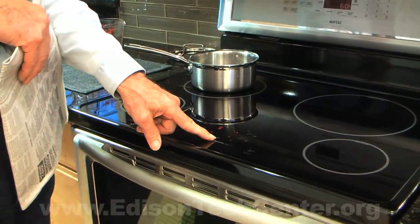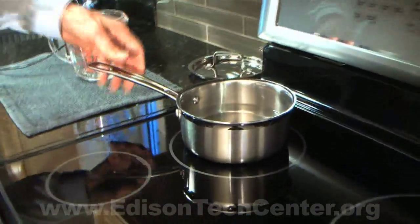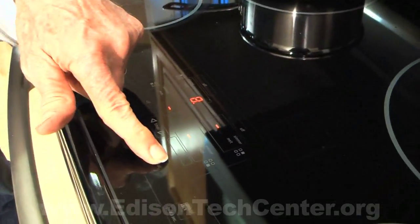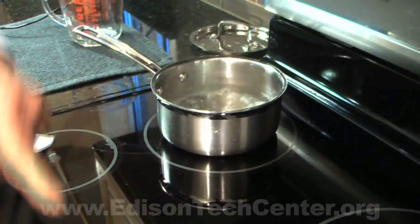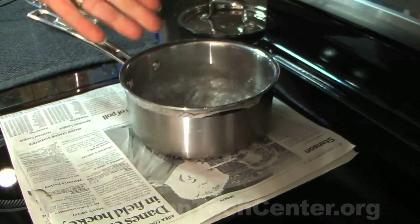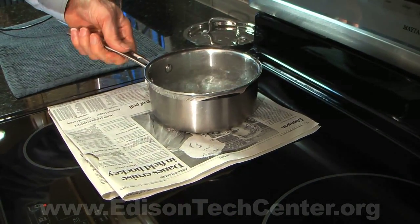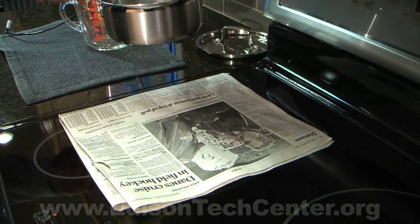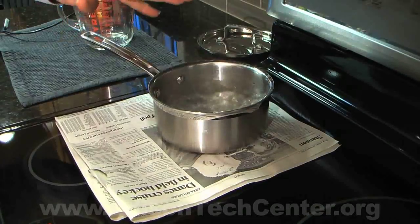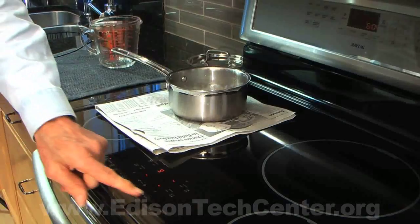One of the advantages of induction is that nothing is getting hot except the bottom of the pan. The demonstration of that is we have a rolling boil going on here, and I can put a newspaper in here and it's boiling. We're getting the heat to the bottom of the pan through the air and through the magnetic field, but we're not actually getting the paper hot. When you do have a boil over, it's much easier to clean up because things aren't baked onto the surface.